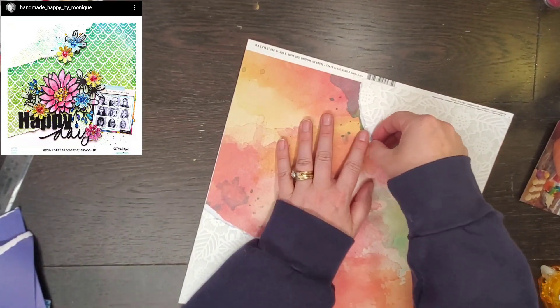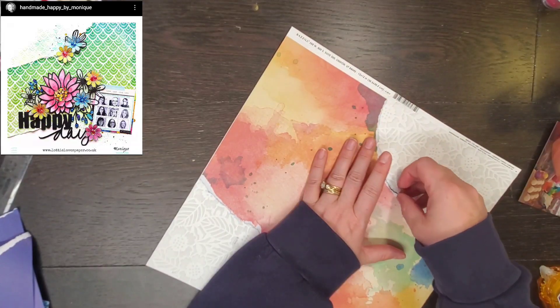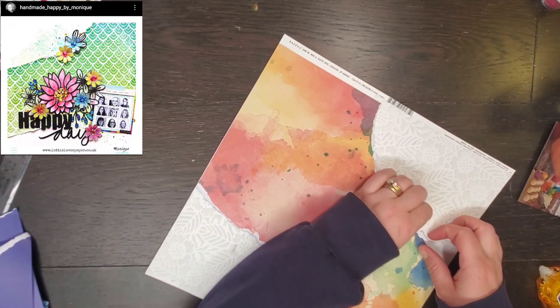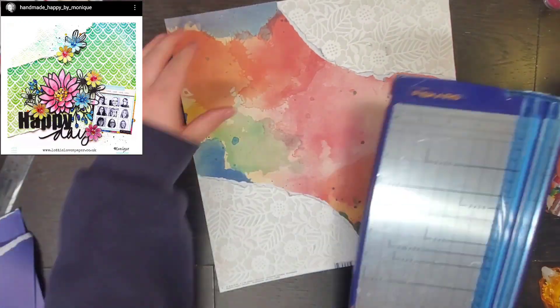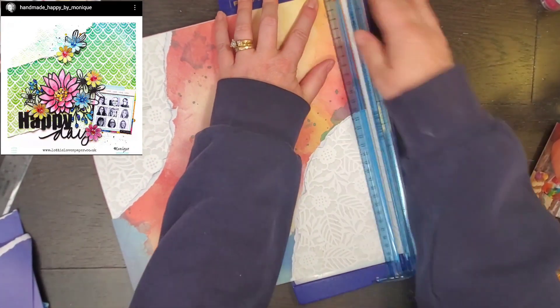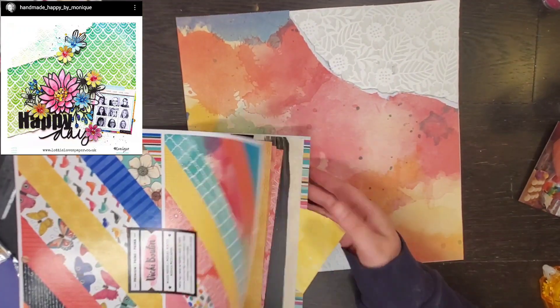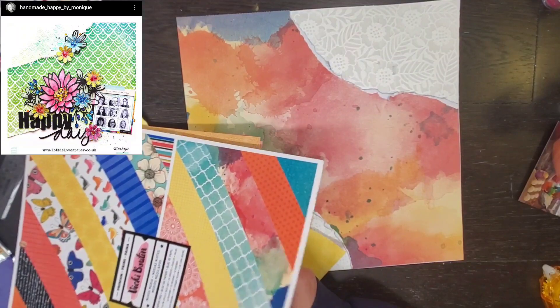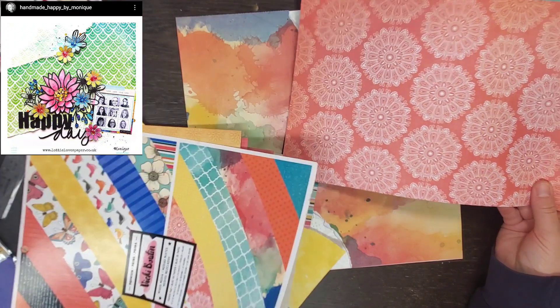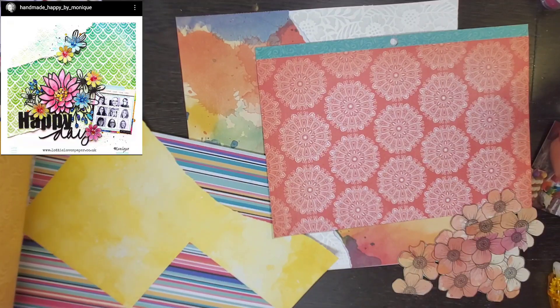I tore in the opposite direction and I don't really have a reason for that. Sometimes you just do things. I think partially it's because I look at what I'm scrap lifting, get it started, and then refer back to it. It's pretty rare that I don't have it pulled up on my computer to look at it a little bit.